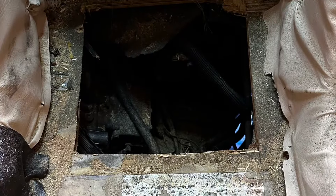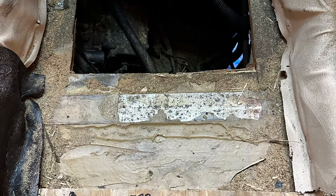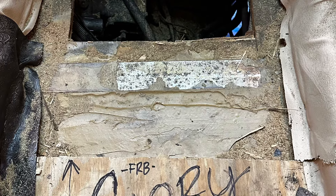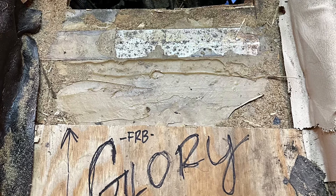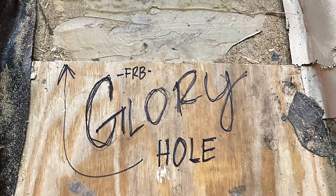The air compressor is the problem — the unloader valves on it. There was no rear engine access on this bus; they'd covered it over. So the guys came out and cut a hole in the floor for us. The guys with the band had a little fun doing that. We pulled out the air compressor and we'll see what we've got.